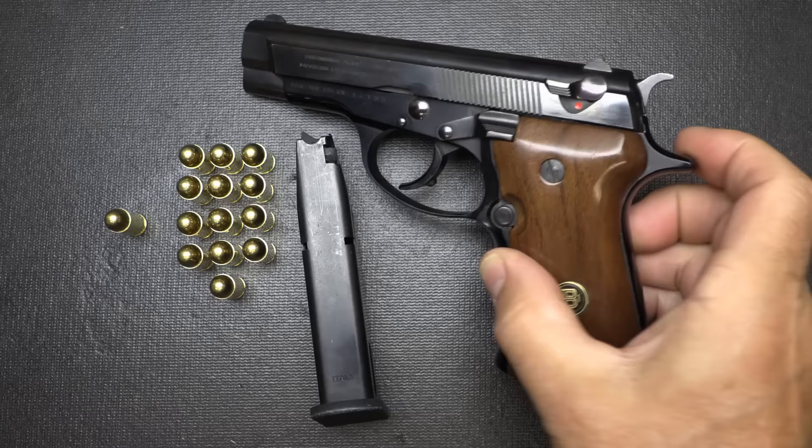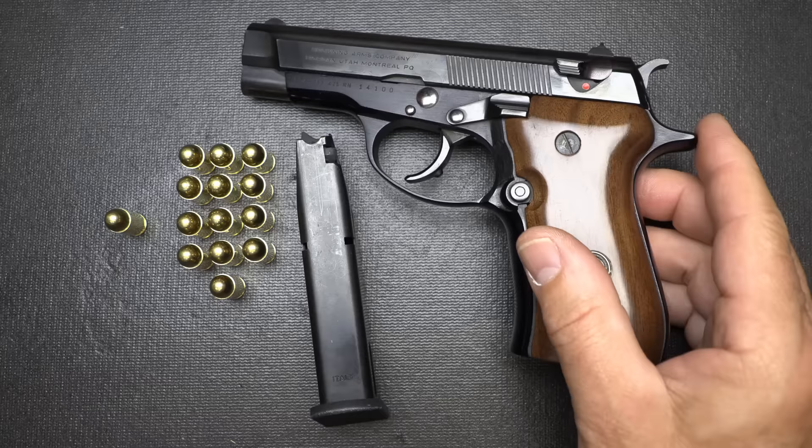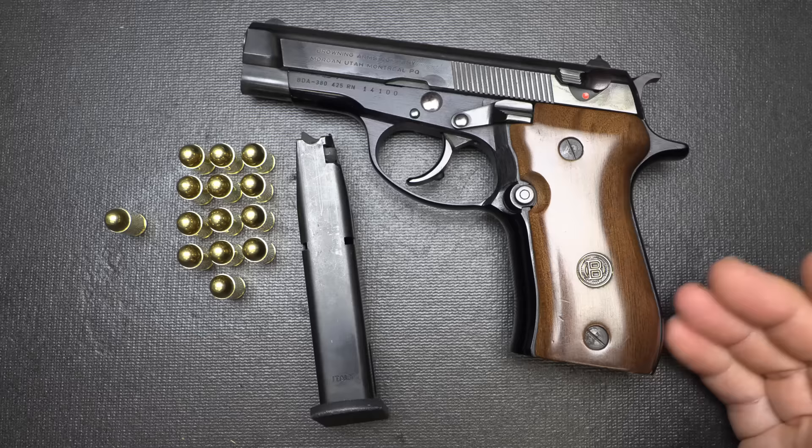A lot of that thickness has to do with the grip. Even though this is in .380 ACP — still considered the minimal effective round for self-defense by most experts — you're getting 13 plus 1. For a number of years, you had a lot of single stack .380 ACPs with only 6 or 7 to 8 plus 1. This was a high-capacity magazine.